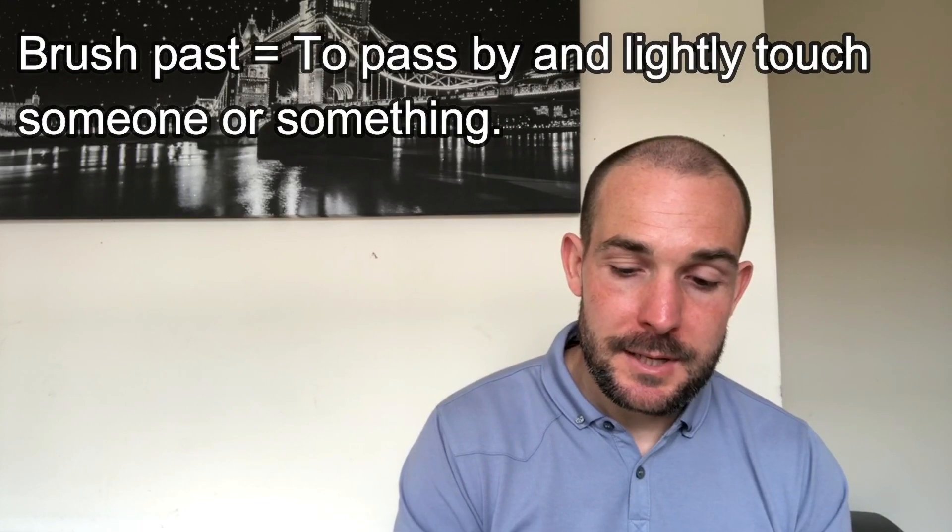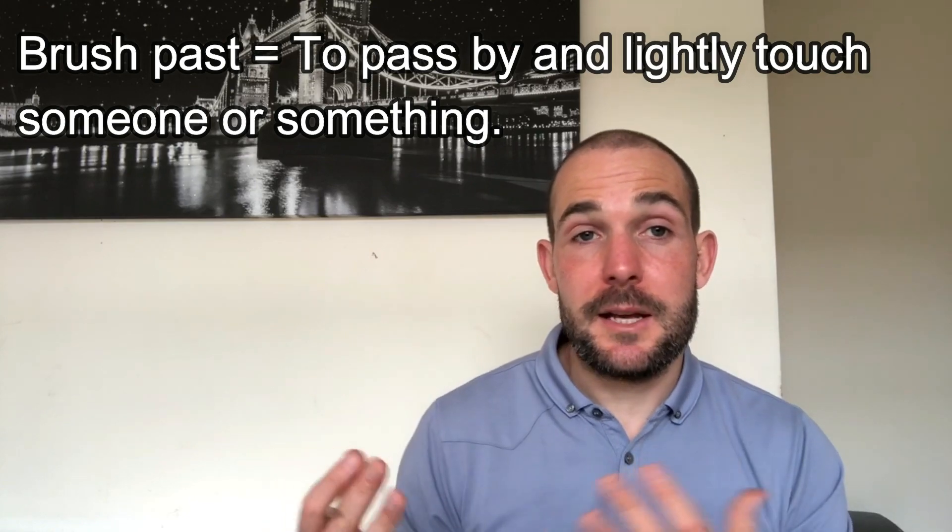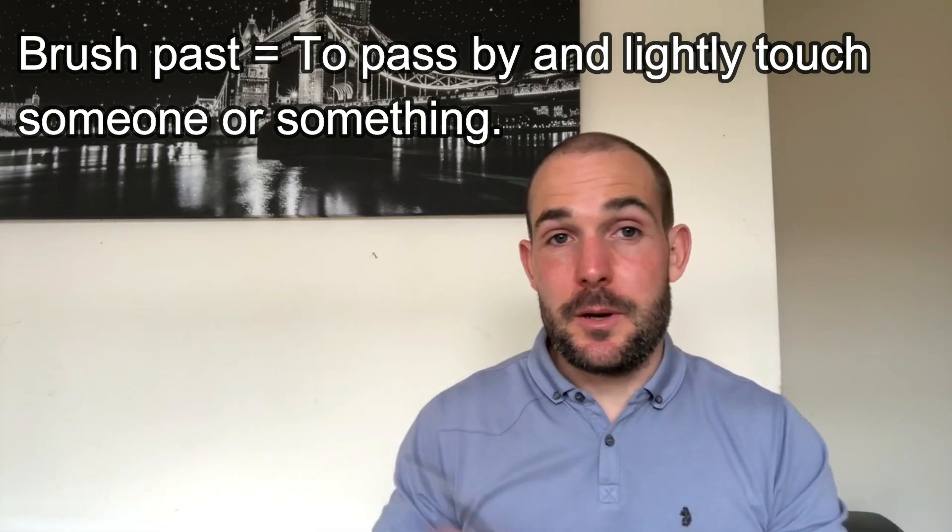The next one is incredibly similar but slightly different, and this one is to brush past. This is when someone or something passes by you — moves from one side to the other, past you — but lightly touches you at the same time. That can be a person or a thing. So to brush past is to move by you, pass by, but touch you lightly at the same time.